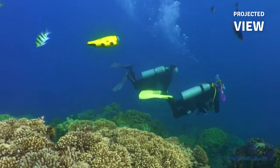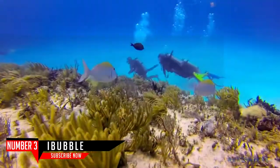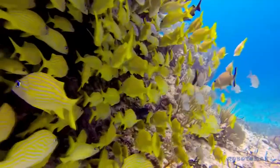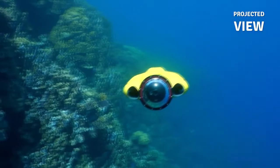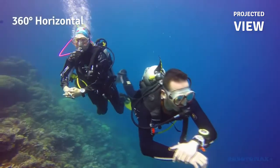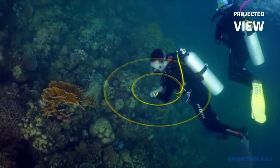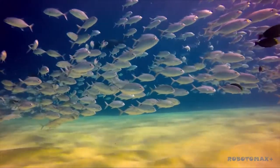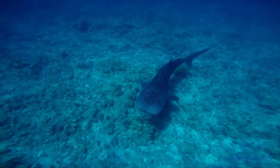It enables iBubble to know where you are and to keep you or your surroundings in the frame. Now you can record your diving adventures with no camera handling whatsoever. iBubble comes loaded with a built-in library of carefully designed camera movements. All you have to do is choose your shot from the control bracelet and iBubble executes. The results are incredible — beautiful underwater footage from completely new perspectives.